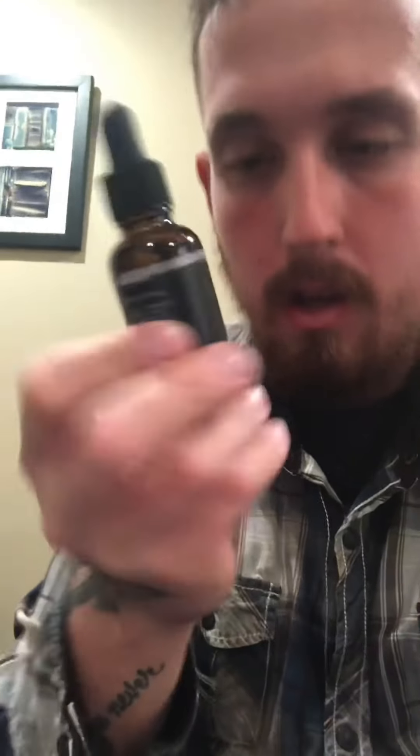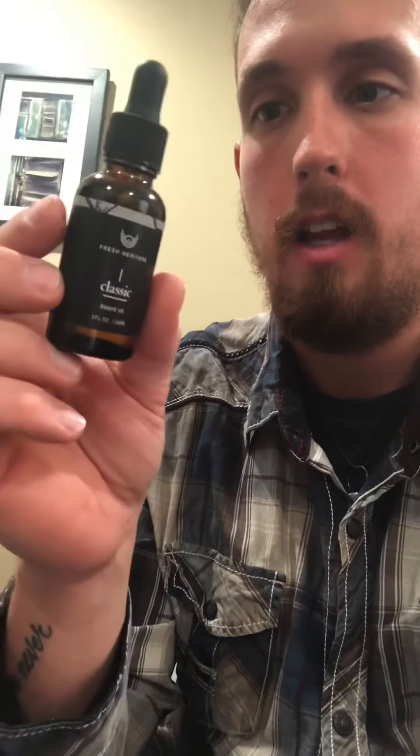What they mean by the fragrance blend — I already smelled it — it was sandalwood. Sandalwood is like the biggest scent that hits. So I'm gonna open the box and show you what the bottle actually looks like. Here's the bottle.